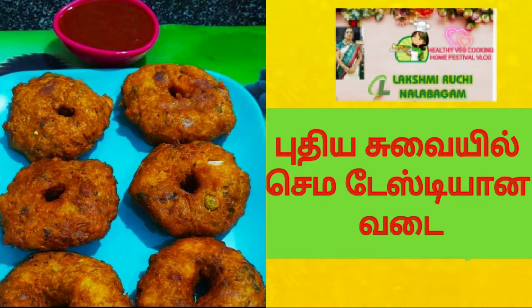Hi friends, welcome to Lakshmi Ruchi Nalabagam. Where are you from? Stay home, stay safe.